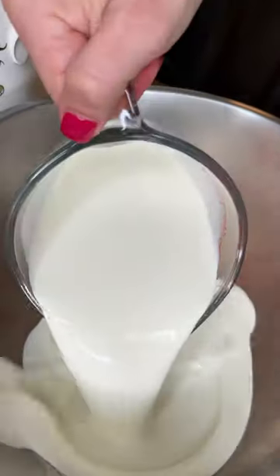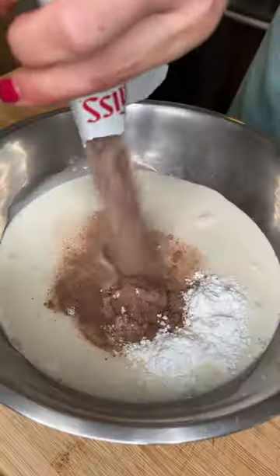Whipped cream: three cups of heavy cream, two tablespoons of powdered sugar, two packets of Swiss Miss. Blend it.